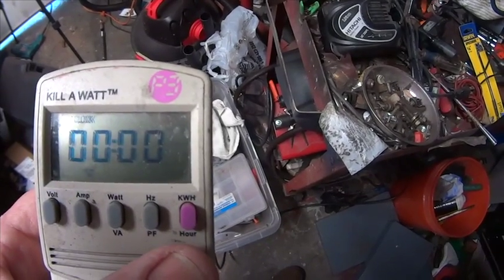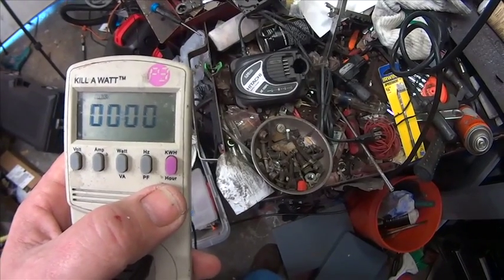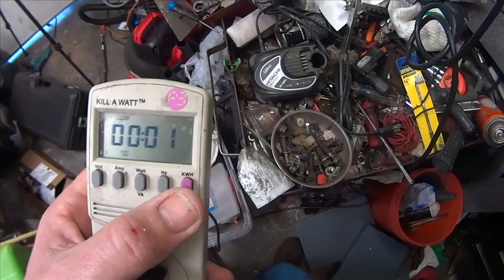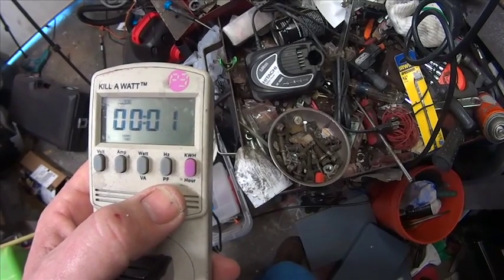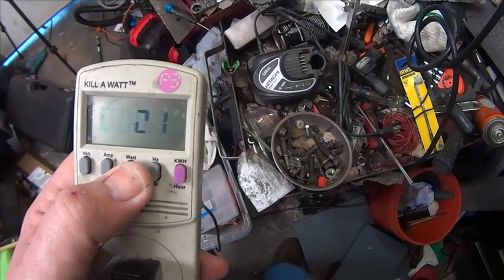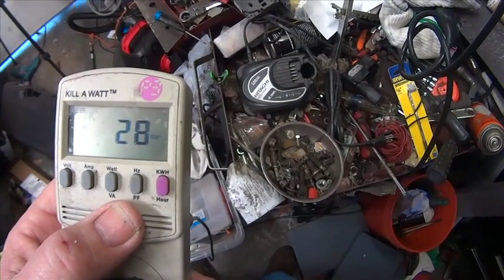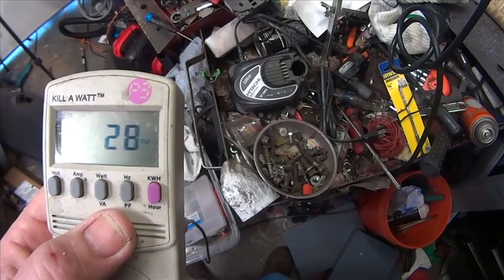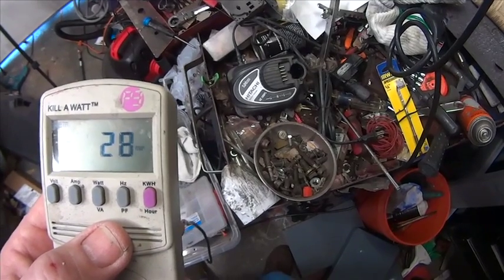I'm going to plug in the fluorescent light and take a look. One thing about lighting is it is a constant draw — it doesn't go up or down. So I don't need to worry about measuring kilowatts per hour; all I really need to know is the wattage. This fluorescent bulb set is using 28 watts, constant 28 watts.